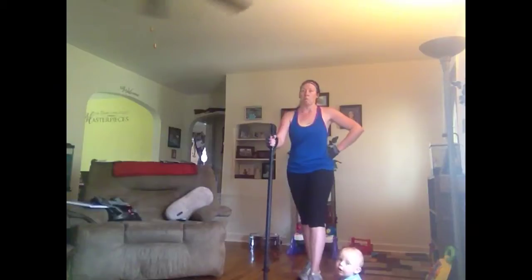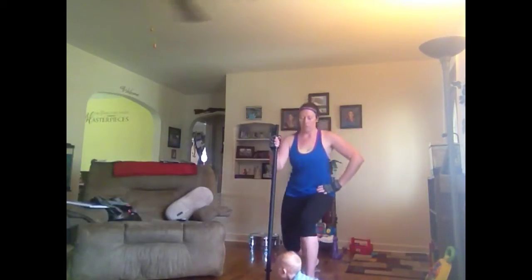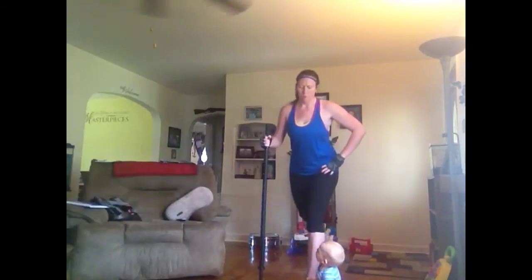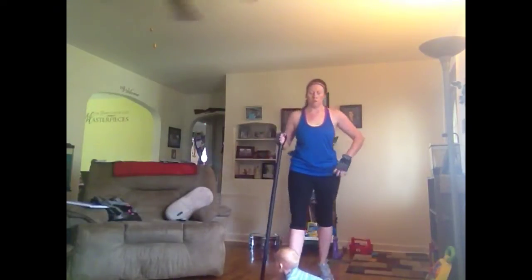Are you ready? How about we start with some singles? Go! Come on now! Last time — lift your chest. Two more. Last one. Stop. Step forward. Not bad — over before you know it.